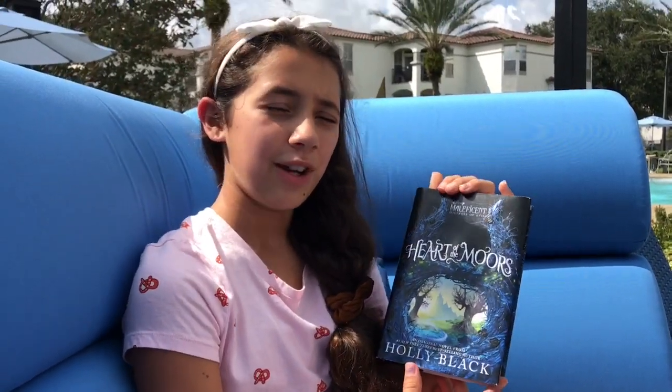Hi guys, welcome back to Life on the Sunnyside. I'm Callie and today we are going to be talking about Heart of the Moors by Holly Black. You may have heard of Holly Black before — she wrote the Spiderwick Chronicles and also wrote 30 fantasy novels for kids and teens, some of which have been translated into 32 different languages worldwide.